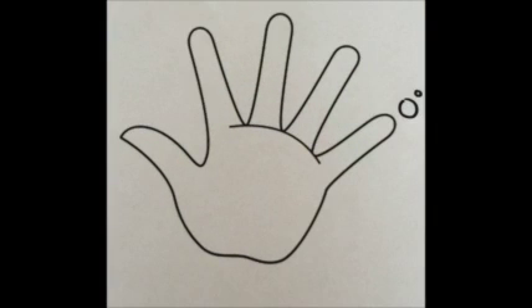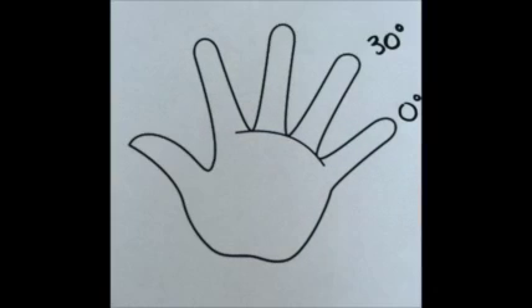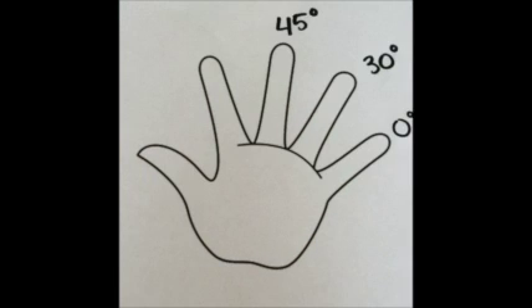You always want to start at 0 degrees, so label your pinky 0 degrees. According to the pattern, 30 can be added to 0, making your next degree 30 degrees. Then the pattern says 15, so if you add 15 to 30, your next finger is 45 degrees.